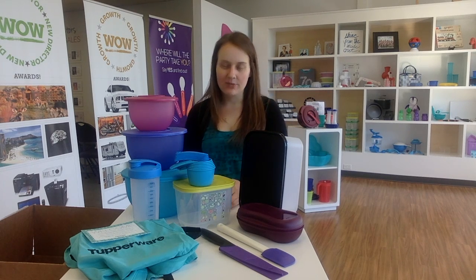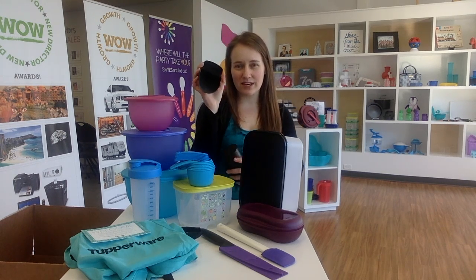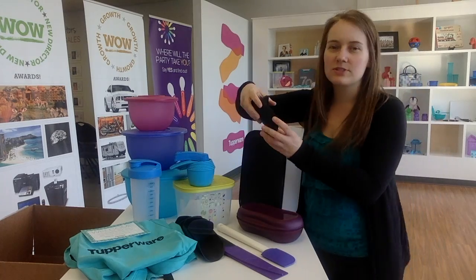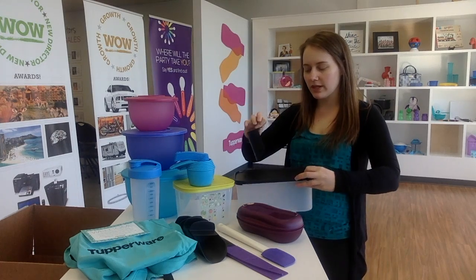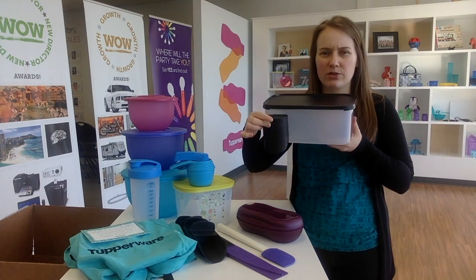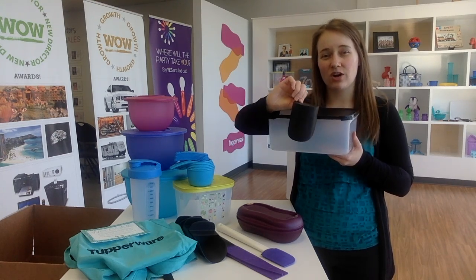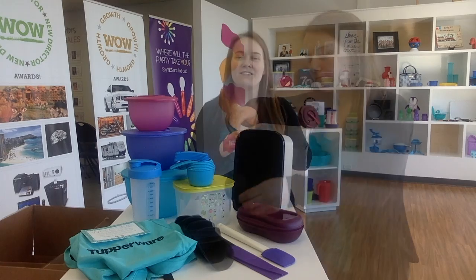You are going to find in your business kit a little bag full of different things called tiny treasures. These are usually little gifts we give our customers or hosts if they've dated a party or given us an order. We're not allowed to sell them. The first ones are our scoops - you get a set of five. They're designed for your flour and sugar, with a flat edge so that when you're storing them in your container they don't take up any extra room.